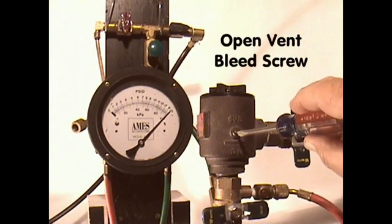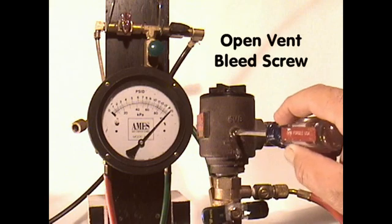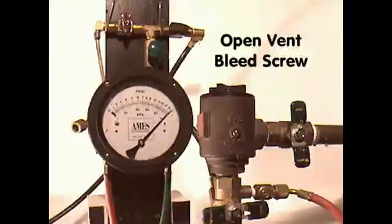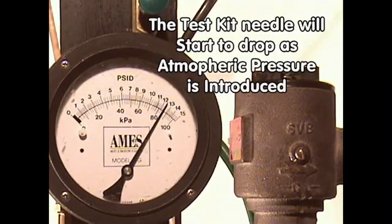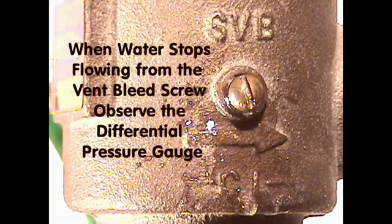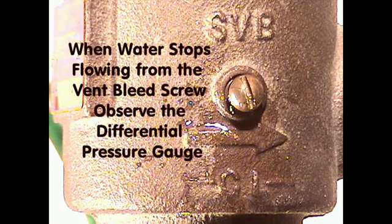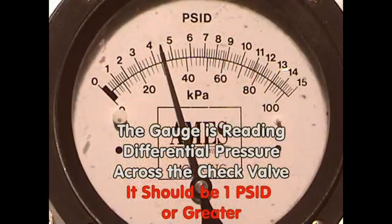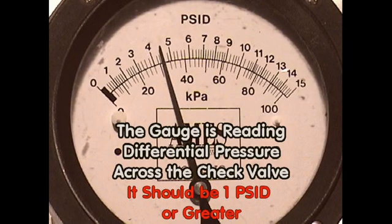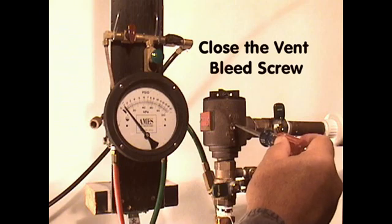To measure the drop in pressure across the check valve, open the vent bleed screw until water starts to discharge from the vent bleed screw. The test kit needle will start to drop as atmospheric pressure is introduced. When the water stops flowing from the vent bleed screw, observe the test kit differential pressure gauge. The gauge is now reading the difference in pressure across the check valve — it should be 1.0 PSID or greater to pass the test. Close the vent bleed screw.